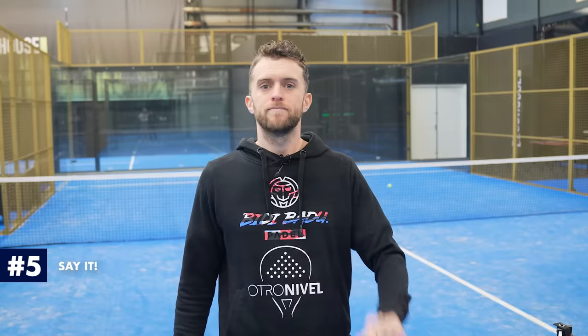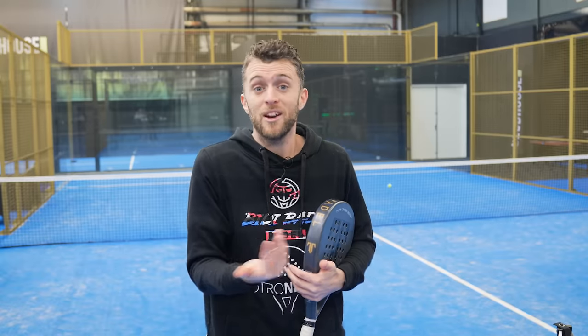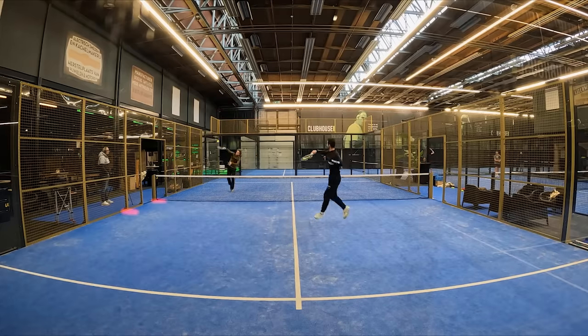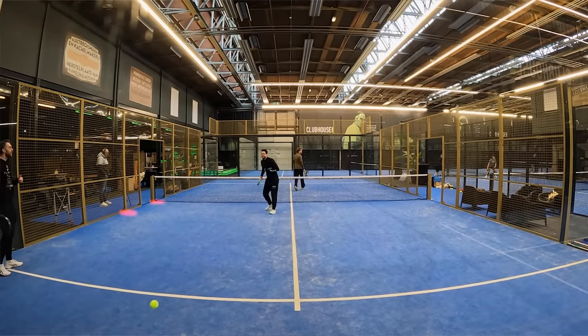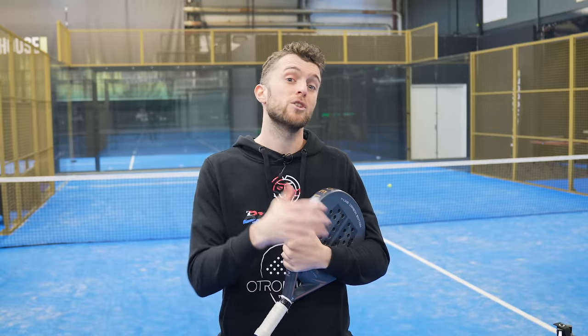Step number five: say it. This is quite important because in this fast situation a lot of players just stop talking to their partner. You have to tell your partner if the player who just smashed is going backwards, forwards, or staying. Because if they are still at the net and you play a drop shot, it's not going to work. If they're backwards and you play a safe shot, it's not going to work. Tell your partner where the cross-court player is positioned so you can decide your shot. This is more about how to position yourself correctly to easily counter-attack the smasher.